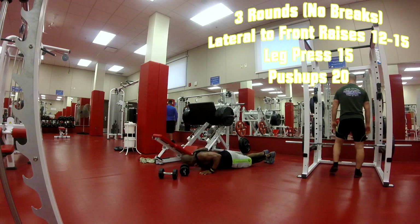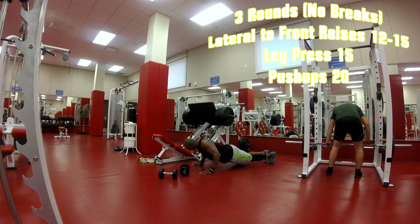From there, move straight to regular push-ups. You're working chest but shoulders are working too on this.